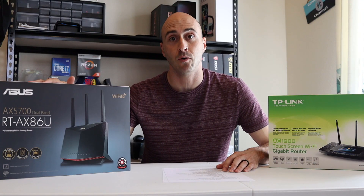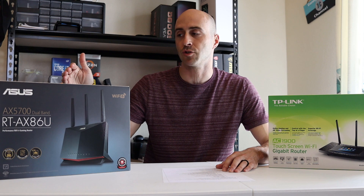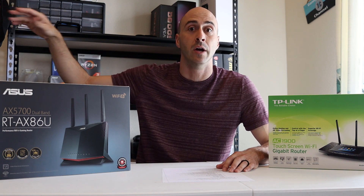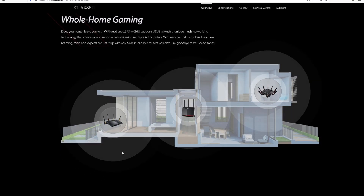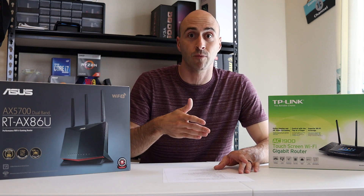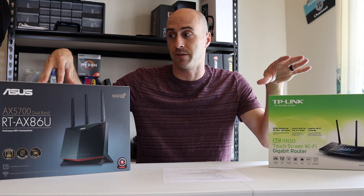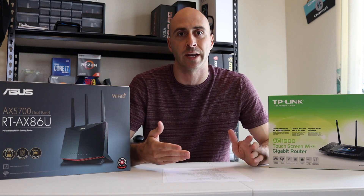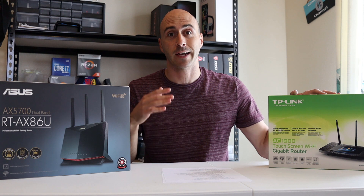It is mesh network capable. If you have dead spots in your house, you can get a second Asus router, stick it somewhere in your house, and through their app set it up as a hotspot — the main router pings the second one to give you better signal in other areas. You don't have to get the exact same router; you can use a lower model, and if you upgrade later, the old one becomes the mesh hotspot.